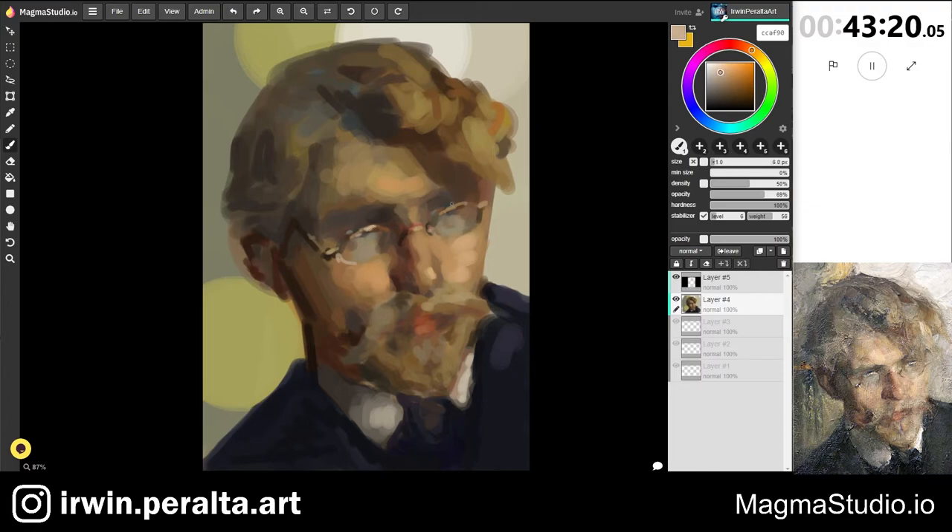Now I'm going in with some of the highlights at the tip of the nose and the glasses — this is probably more implied around the edge of the glasses there. From time to time the eyedropper tool comes out; I'm just sampling the color that's already there, and if it's not correct I'll make a slight shift in hue, saturation, or light and dark on the color wheel.